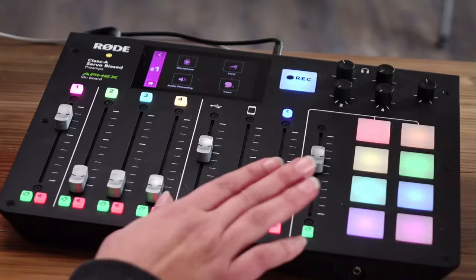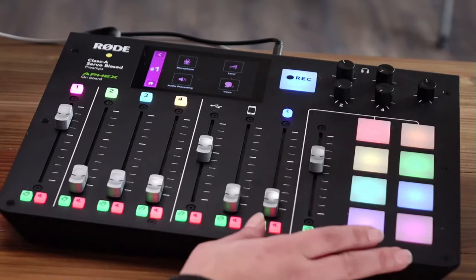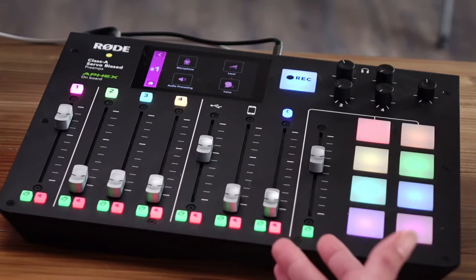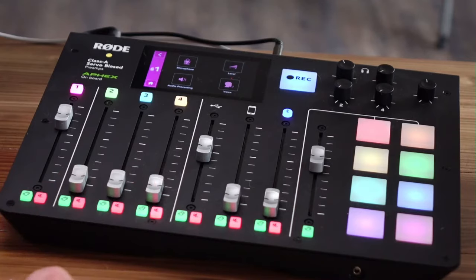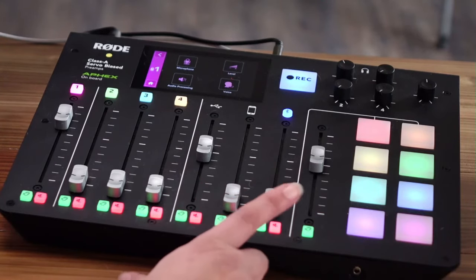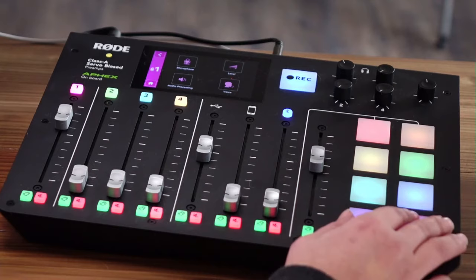This is the RODECaster Pro. If you're unfamiliar with it — and I know I'm late to the game bringing content around this — it's like a mixer plus. It can take four XLR mics; I only have one plugged in. You can also bring in a USB connection, a Bluetooth connection, and your phone as well. And it has all of these sound effects pads.